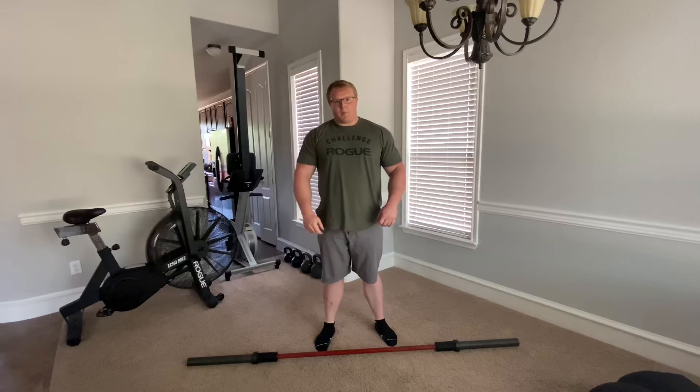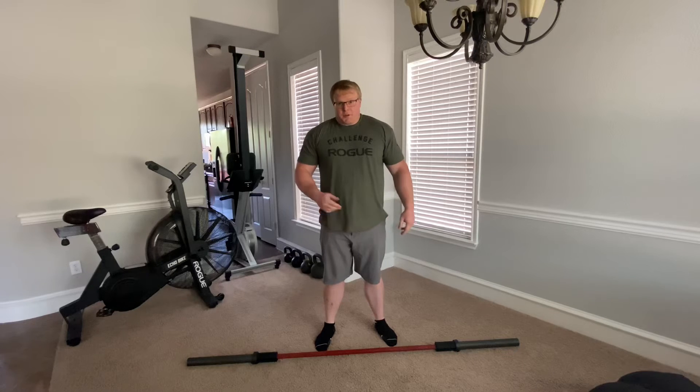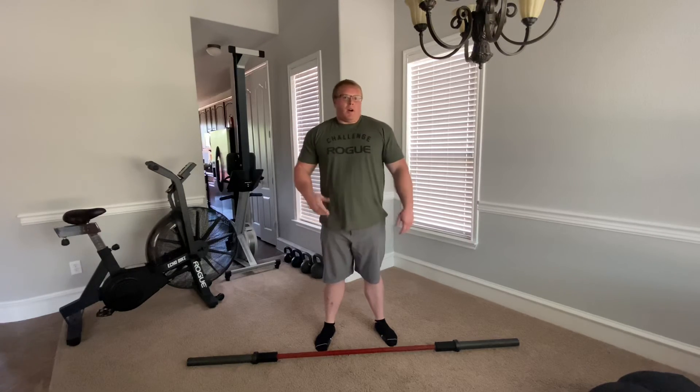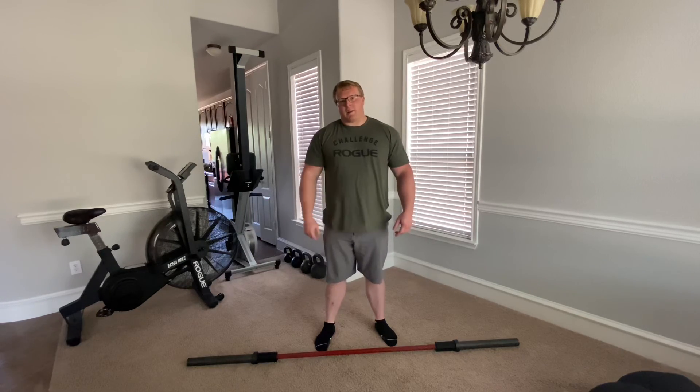These movements will help you become a much stronger overhead presser. And for those of you who are really concerned with your bench press and incline press, they're gonna help you with those too. Having strong shoulders, especially really stable shoulders, is gonna push you into another tier on your weightlifting. Thanks for watching everybody. Don't be afraid to get uncomfortable today.